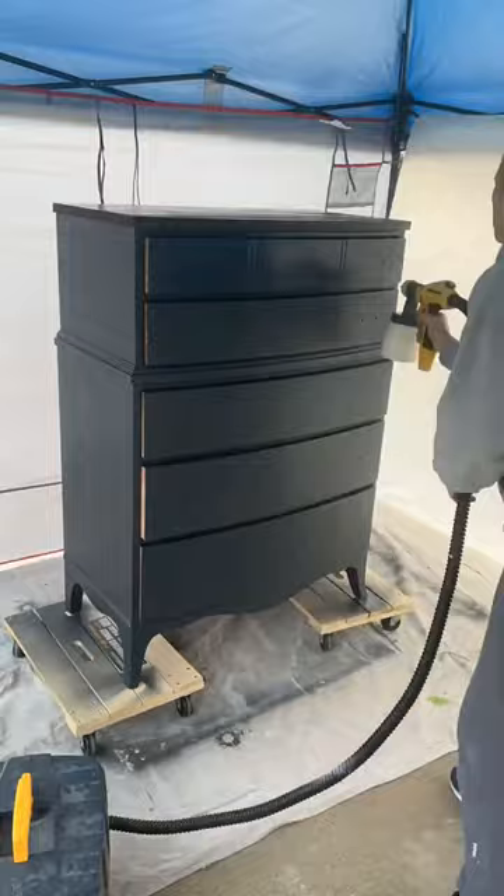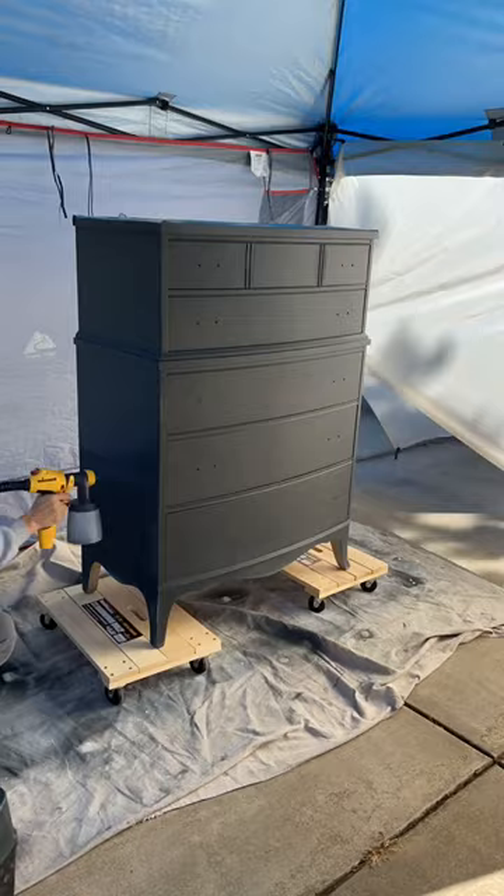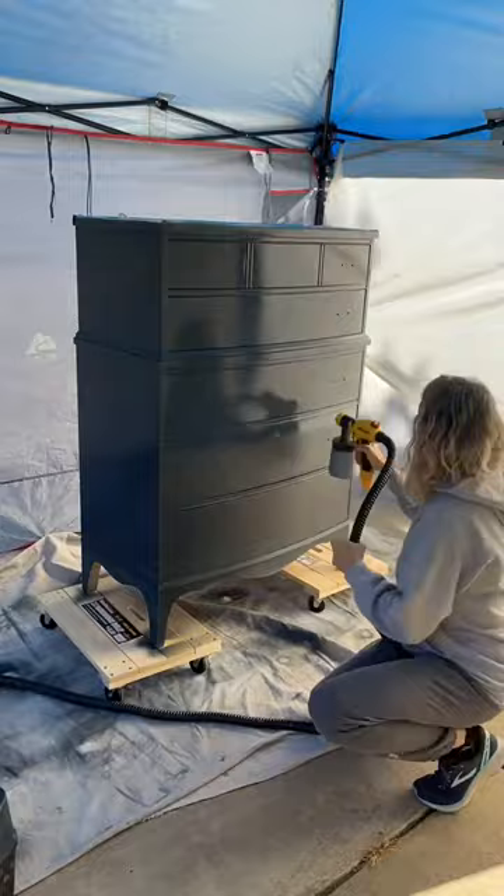Now it's time for top coat. I'm using General Finishes High Performance Flat — it's my new favorite top coat. I actually did four coats and sanded in between each one. I didn't show all of them, just a couple here.